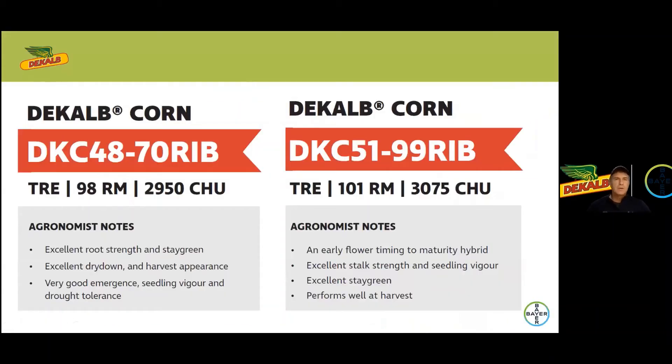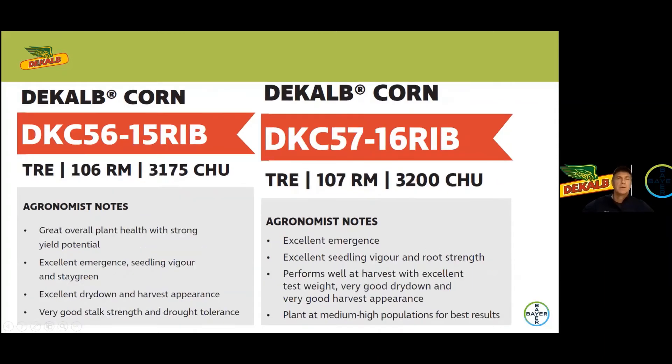Looking at what hybrid options are available for 2021, we've got four hybrid genetics available with the Trecepta trait. Darren is certainly your local expert for positioning of these products, but we've got 4870 at 2950 heat units, DKC 5199 at 3075 — a hybrid we've seen for a couple of years now that has performed very well in plots and seems to like lighter soils and droughty conditions. We've also got DKC 5615, a brand new hybrid in the lineup this year at 3175, as well as 5716 that we've seen for a couple of years now in the 3200 heat unit range.